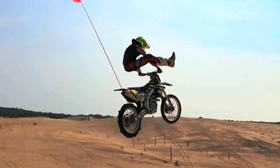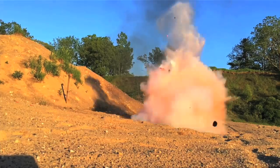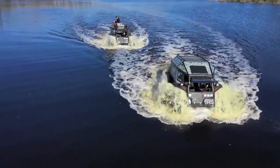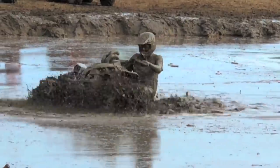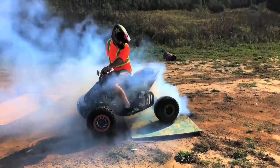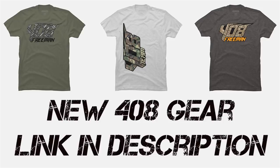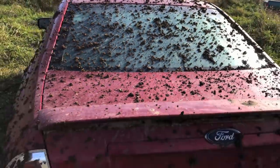You know what you need? You need a whole bunch of animal right up your wrist. Get it! This thing just got completely pelted.